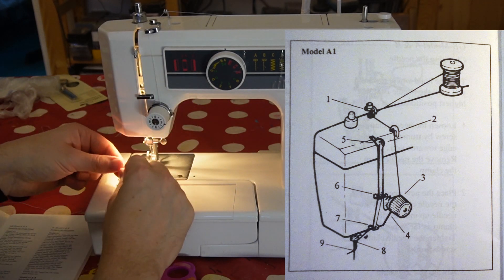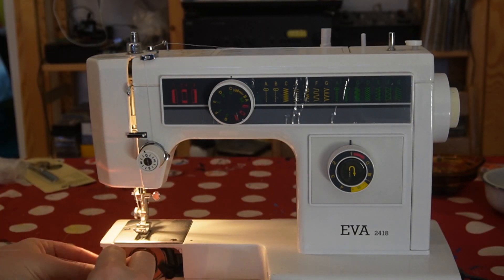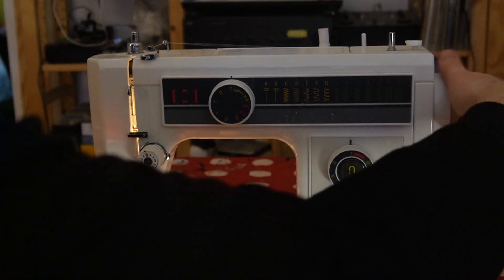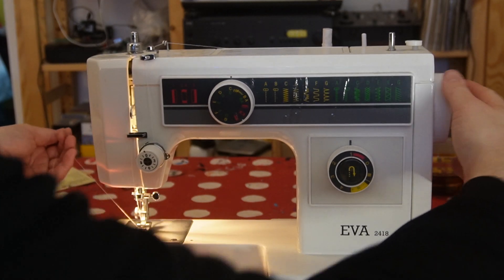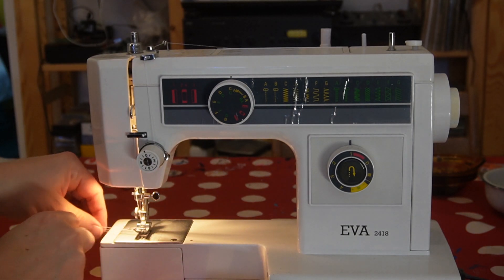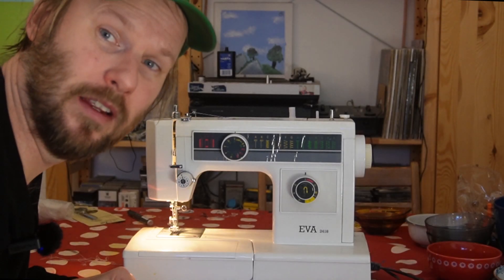And then you can thread the needle. Next thing we're going to do is to pick up the under-thread. You put a spool like this, and with the wheel, you pull the needle down and up again. And you take a scissor like this. Here's the under-thread, like this. Now everything should be fine.